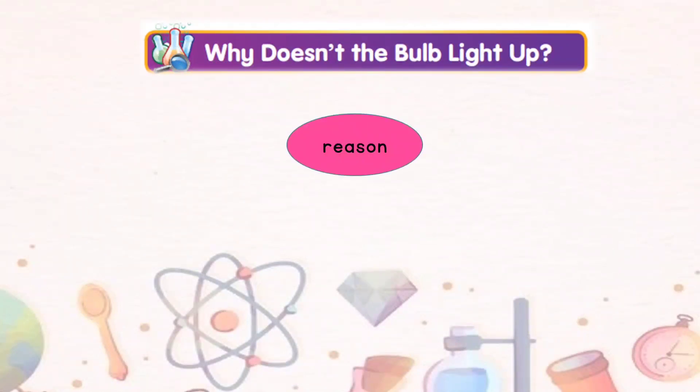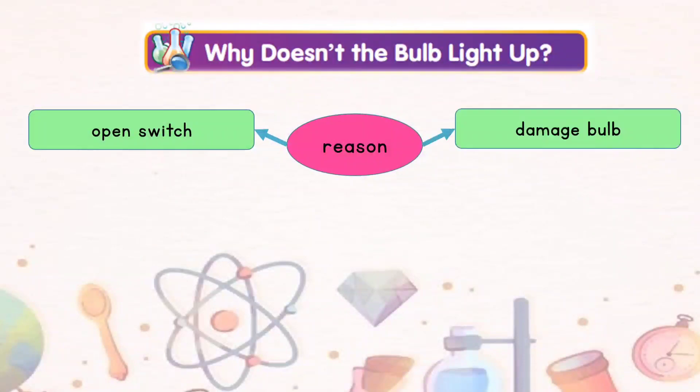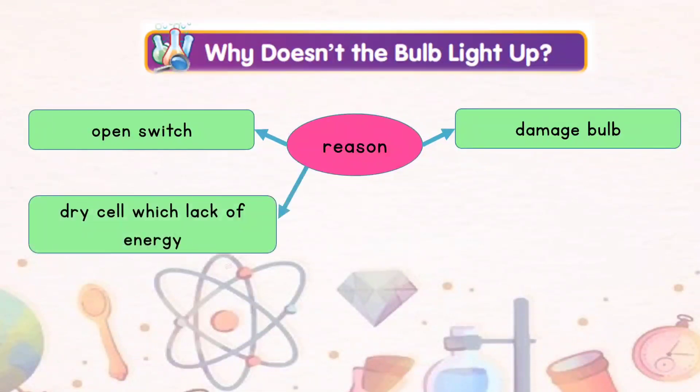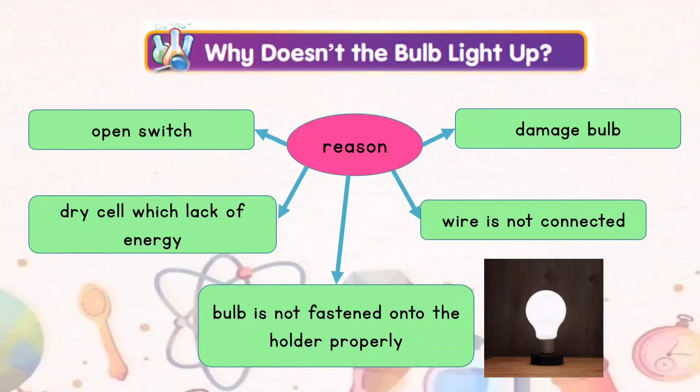There are many reasons why the bulb doesn't light up: an open switch (suis terbuka), a damaged bulb (mentol rosak), a dry cell which lacks energy (sel kering kurang tenaga), wire is not connected (wayar tidak bersambung), or maybe the bulb is not fastened onto the holder properly (mentol tidak dipasang pada pemegang mentol dengan betul).